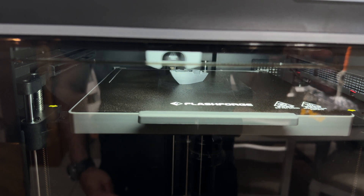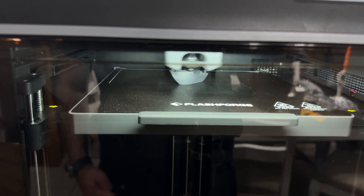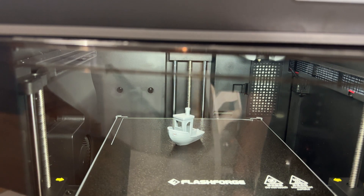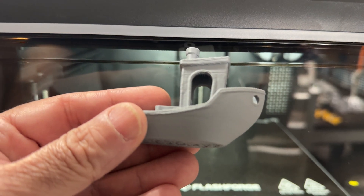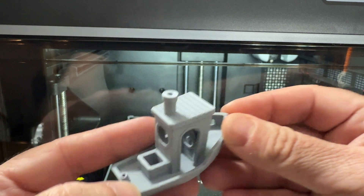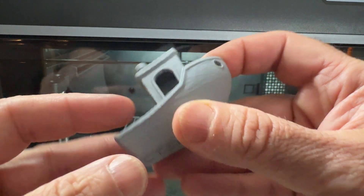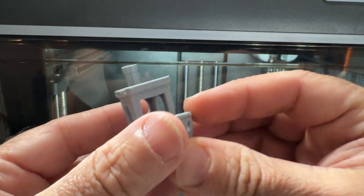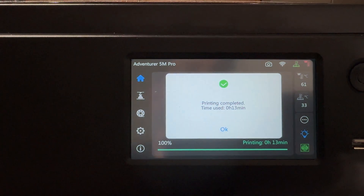I tested FlashForge's fast filament and it works really well. We lean towards Polymaker for consistency, and that's not high-speed filament, but the quality we're getting is spot-on. That Benchy printed at the fastest possible speed took just 13 minutes to print. It has some layer lines, but keep in mind you're doing 13-minute prints — not bad at all.